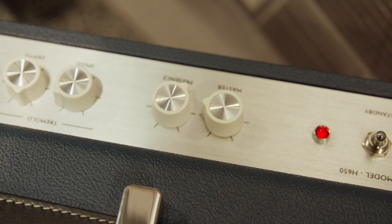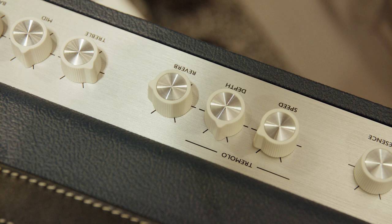That's kind of my favorite feature of it, but on top of that we have a spring reverb and we have a tube-driven tremolo. The tremolo is beautiful — it's just super deep and juicy and wet and swampy.